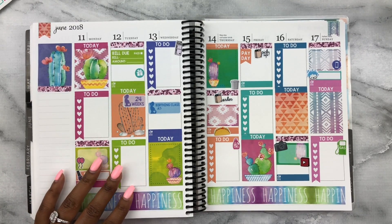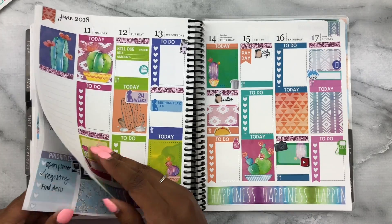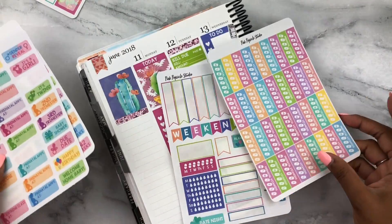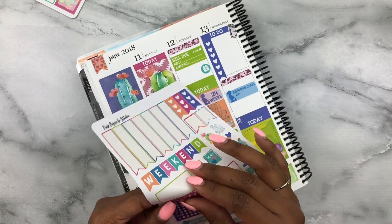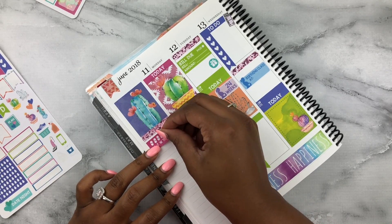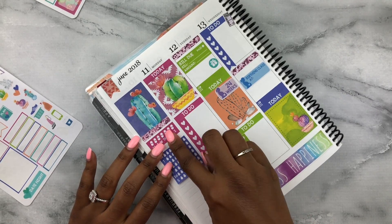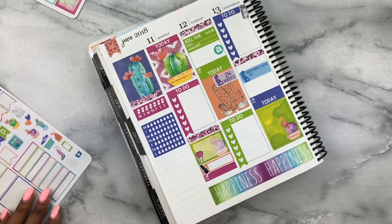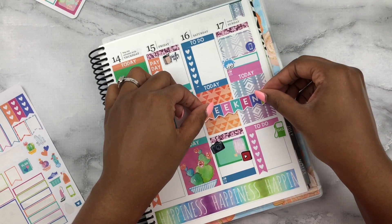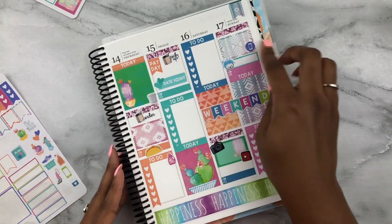Now working on the sidebar. We're going to track water and my prenatals — that's about it. Popping this pill tracker in and giving myself some room, then tracking water intake. Almost forgot the weekend banner! Let's put the weekend banner right in the middle. Since this cute little date night sticker is right here, I'll pop that in for Friday. I also have a show on Wednesday — not much of a TV person but if I can catch it I will.